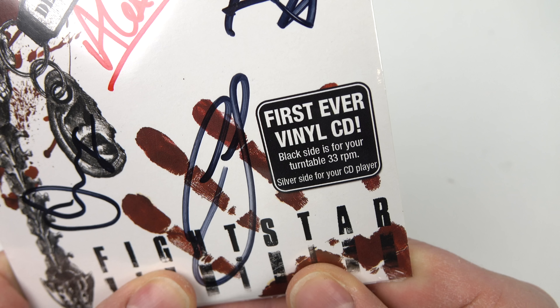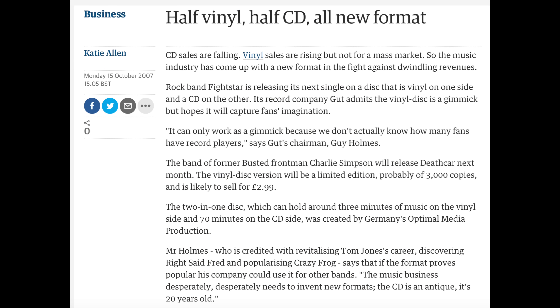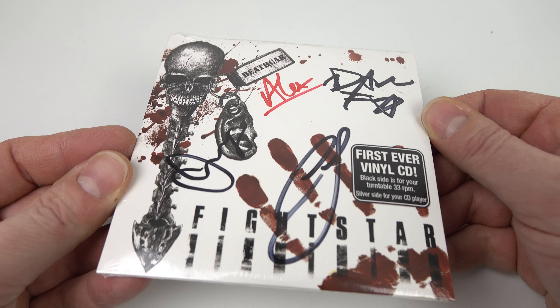On one side was a compact disc, the other side was a vinyl record, and they called it Vinyl Disc. Let's have a look at one. The format was introduced in 2007 and was only used for a handful of releases. The disc that I've got is the first one that came out, by the group Fight Star.